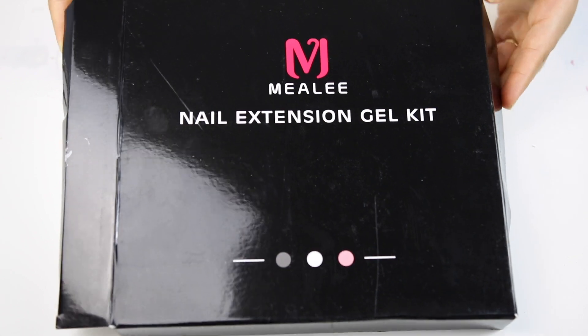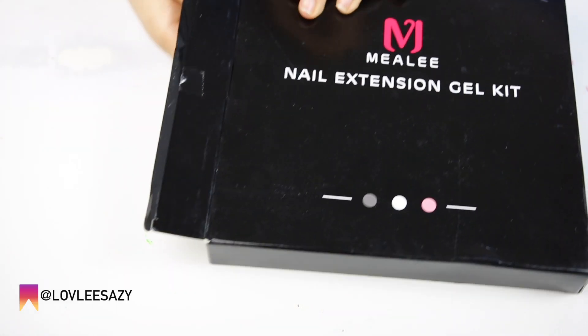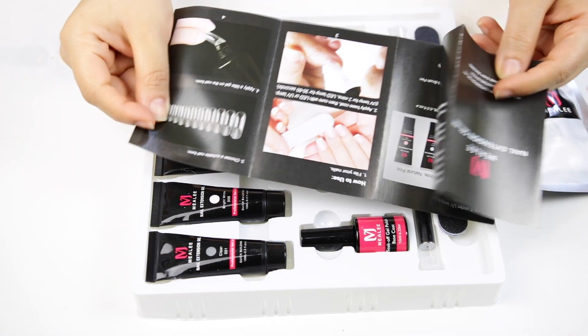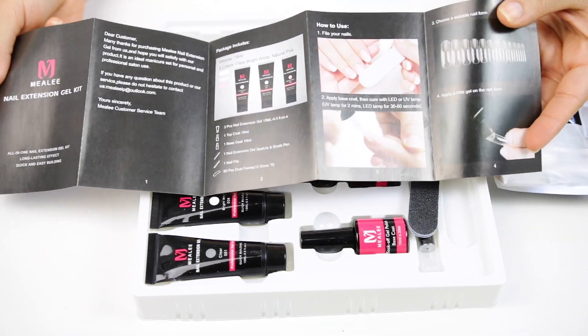Without further ado, I am going to be testing out this new product. It's called the nail extension gel kit. It's basically a gel where you don't have to use any acrylic or any glue — it sounds amazing, so let's get right into the nitty-gritty of this.